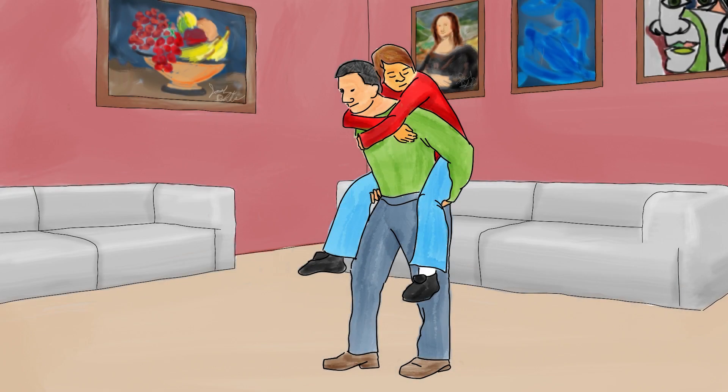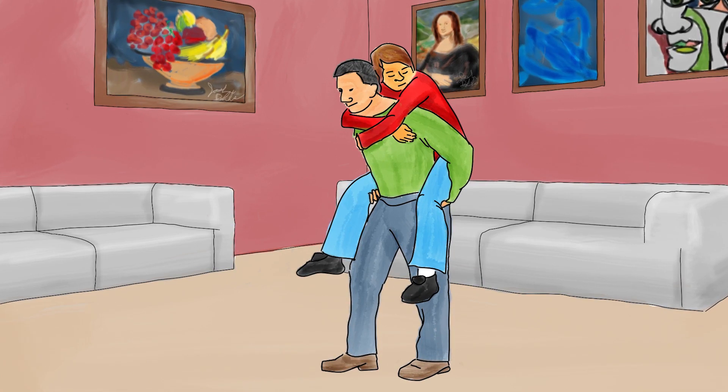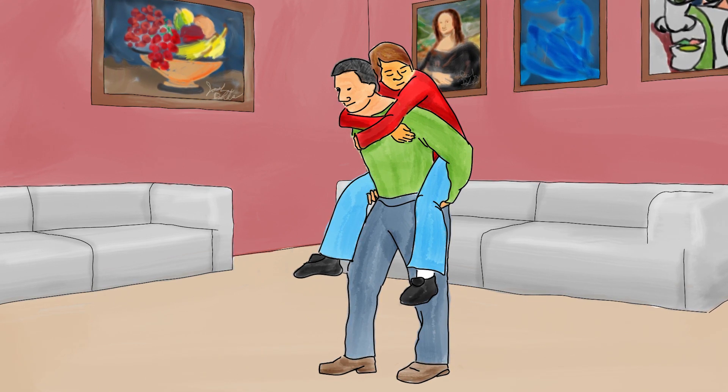Piggyback carry. The piggyback carry is used when a victim is responsive and not expected to lose consciousness. Perform the piggyback carry by having the victim hold around your shoulders while you support their weight with your arms placed under their thighs.